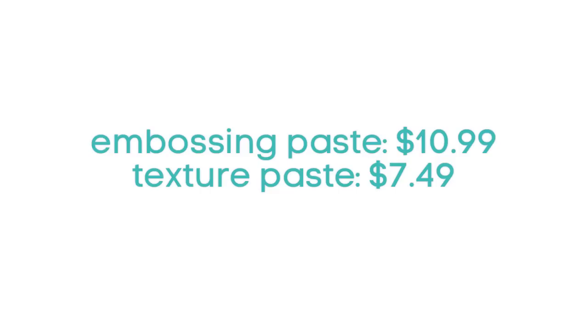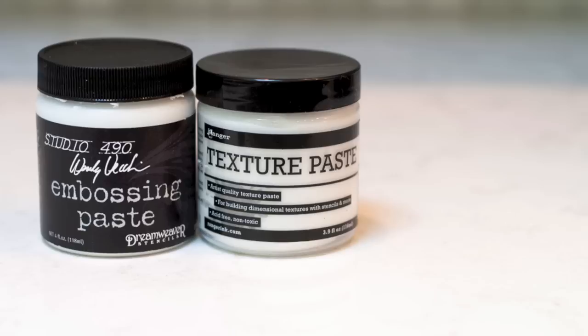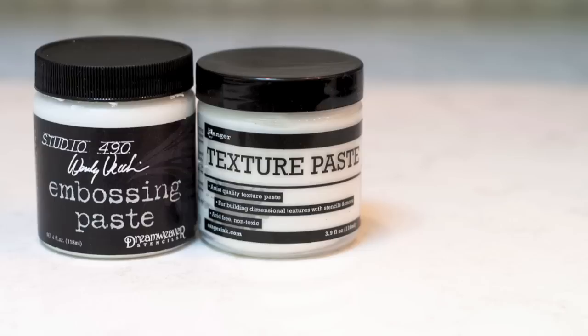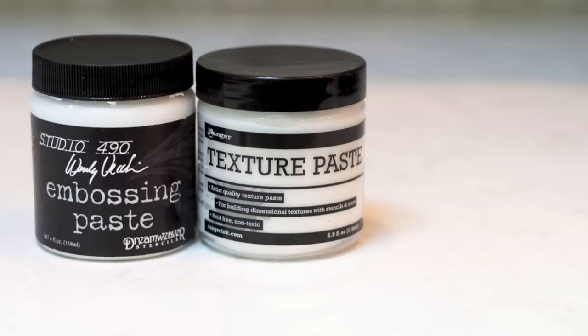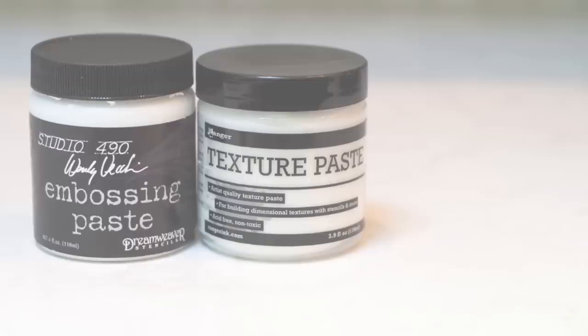There's one last question — a comparison of price. There is actually a pretty big difference: the embossing paste is about $11, whereas the texture paste is only about $7.50. So that's one more thing to consider. My final verdict is I like them both — it really depends on what you want to do. I think of these two as my children; they're a little different and they both have something to offer. But if you're deciding you only want one, I'd suggest the texture paste because it's a tad bit smoother and takes color a little better. These products are linked below in the YouTube description, and head over to my blog at jennifermcguireink.com for more information and video ideas. Thanks so much for watching!